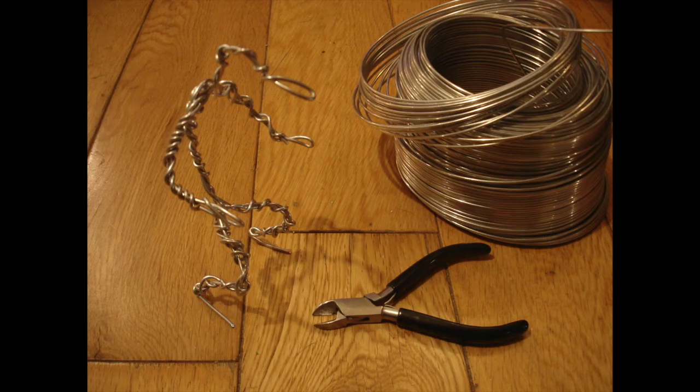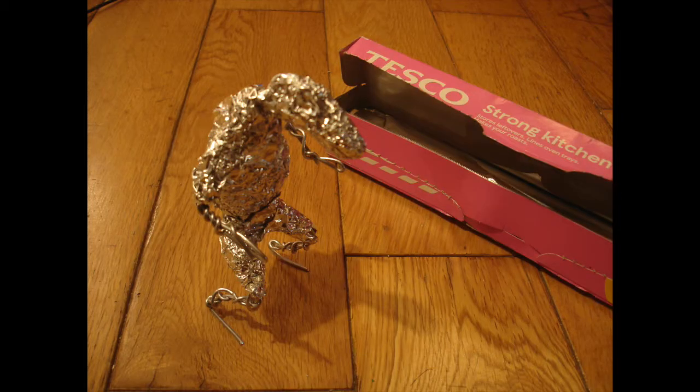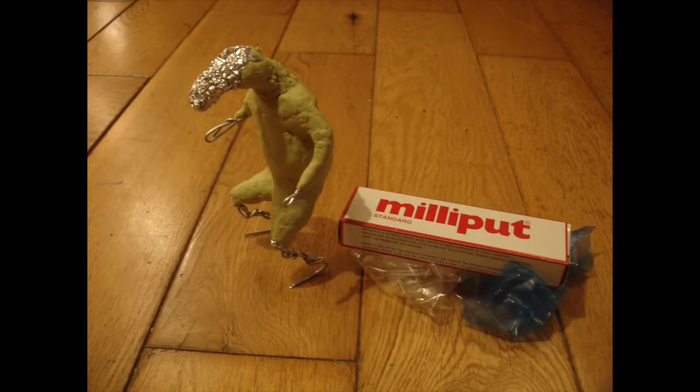I just started with this aluminium wire, twisted it round to form this rough overall armature. I can use wire cutters just for any fiddly bits. Then I just used kitchen foil to bulk out the main shape — this is much cheaper than using lots and lots of sculpting material. Then a thin layer of milliput over the whole character.